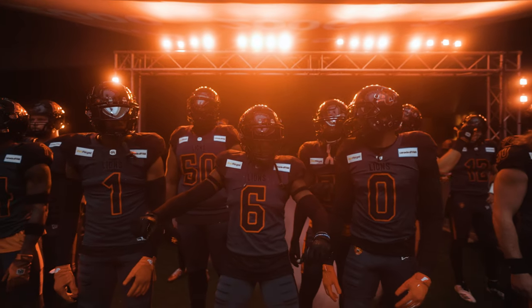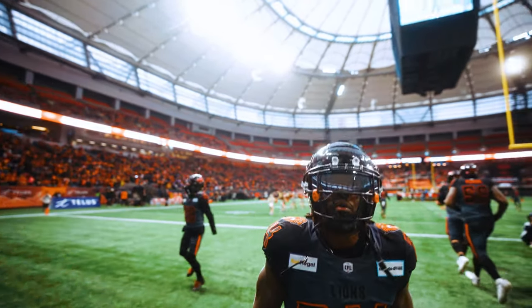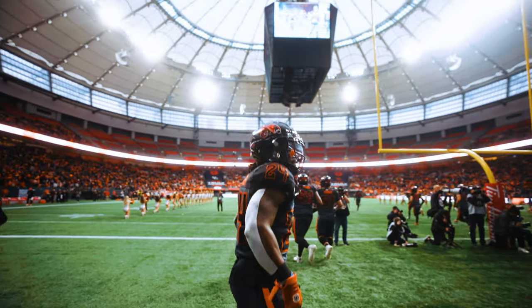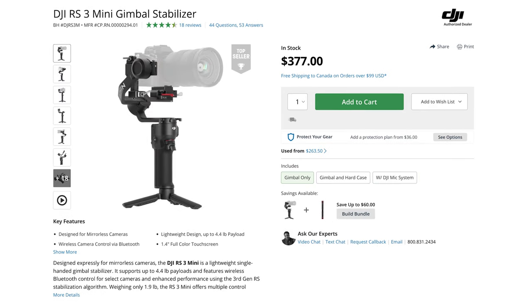It's kind of like that 8K gimbal look being advertised on Fox that now every live broadcast seems to be doing — my way of replicating that for not too much money. The gimbal I'm rocking is actually the original DJI Ronin-S, not the RS2 or RS3 or any of the newer, fancier gimbals. But the original Ronin-S just works. It balances the camera and keeps serving me well, so I just keep using it.